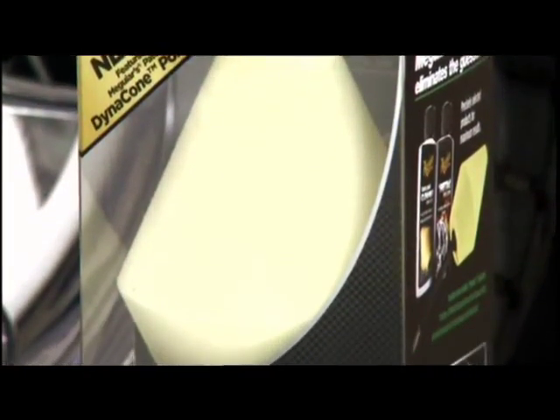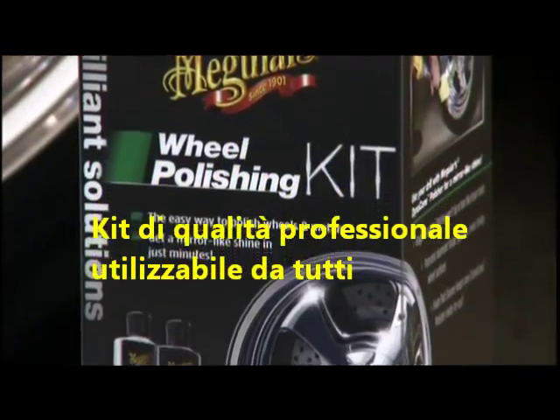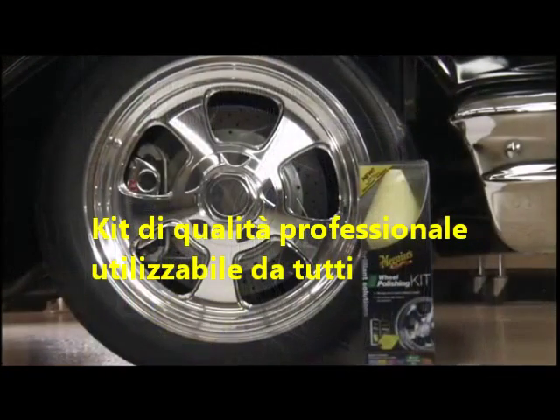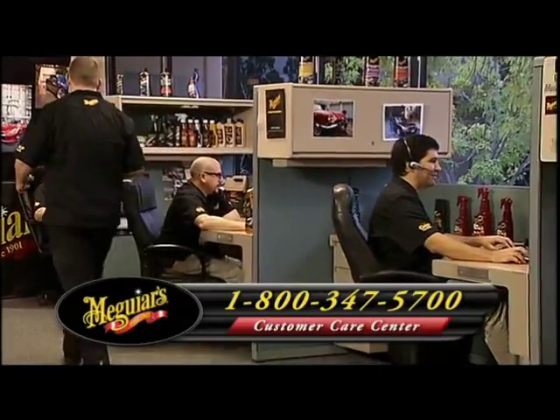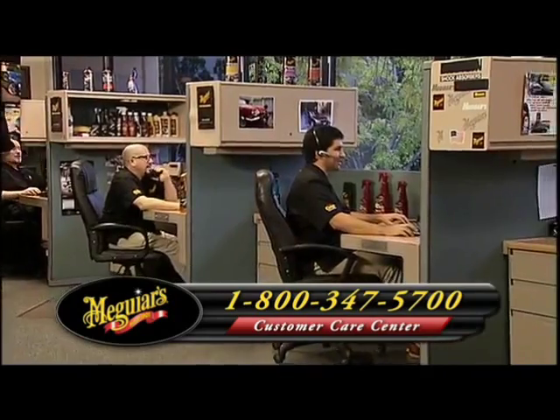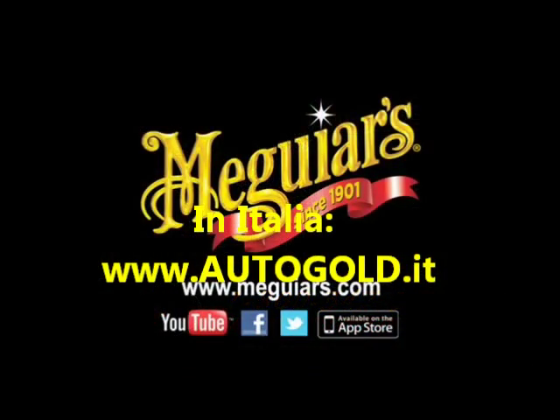Quick and easy wheel polishing each and every time using the Meguiar's Brilliant Solutions Wheel Polishing Kit. For additional detailing tips and techniques, call our Surface Care Specialist or visit Meguiars.com.